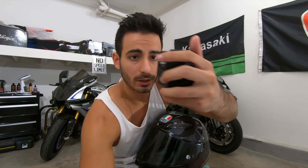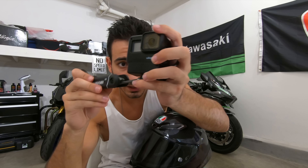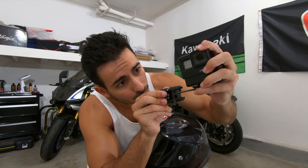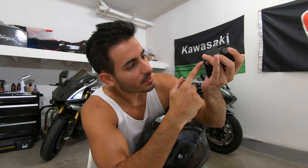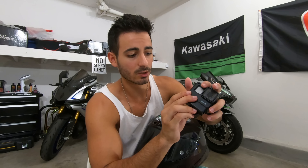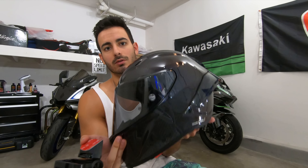Hold it at that position and tighten it — make sure you hold it because when you tighten it the mount will rotate. Don't tighten it too much since it's all plastic and you do not want it to snap. I can press on it with a lot of force and it'll wiggle but it won't actually move — that's good enough.